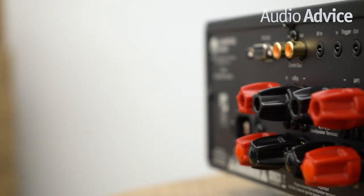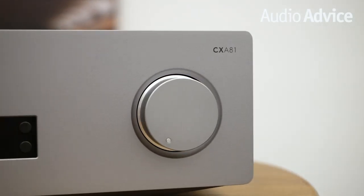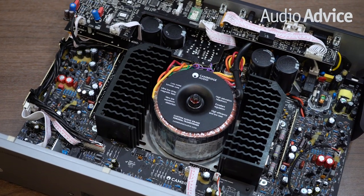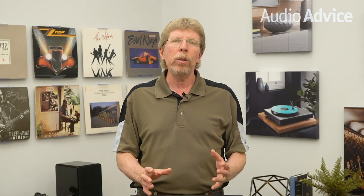If the CXA80 drew you into the music, the new CXA81 grabs you by the collar and makes you sit down and listen. It is that good. Cambridge Audio pioneered the use of toroidal transformers, which is totally obvious right in the middle of the amp. Not only is it a massive transformer, but it has separate taps for the right and left channels, giving you what is almost a dual mono design. Using this type of design improves stereo separation for great imaging. It's hard to beat this setup for under $1,300.